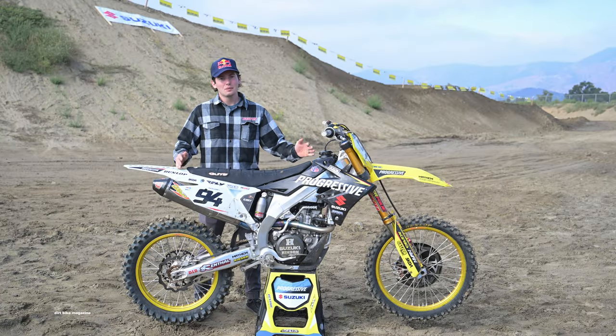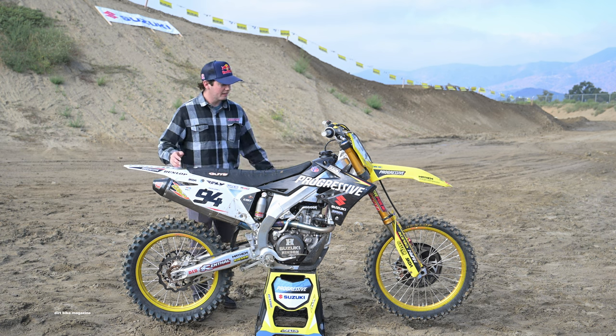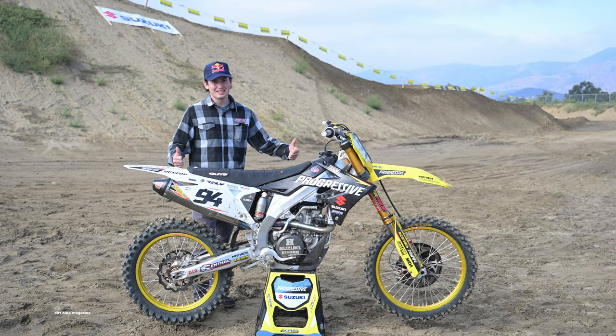What's up guys? I'm Carson Brown. We're out here at Fox Raceway, ripping some Suzukis with Dirt Bike Magazine. Today I get to ride Ken Rockson's 450 that he raced at LA Coliseum. I can hardly wait — we're going to spend some laps on this thing.